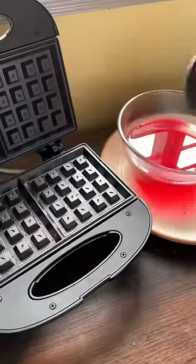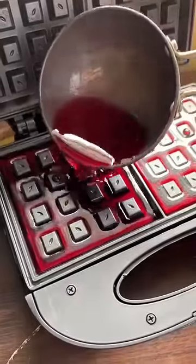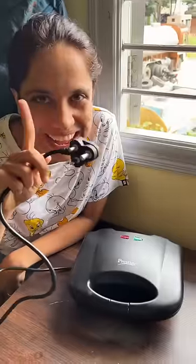We thought we were going to make jelly, but we will make jelly in the waffle maker. So we will not make anything else. The concept is that you put your jelly mixture in it, add warm water, and keep it warm in it.